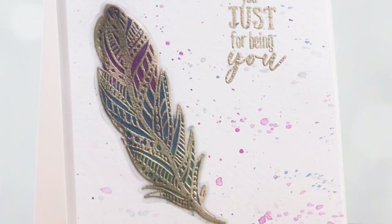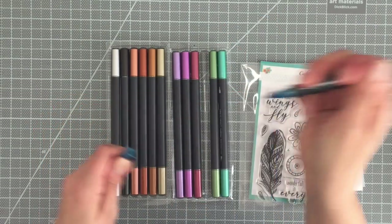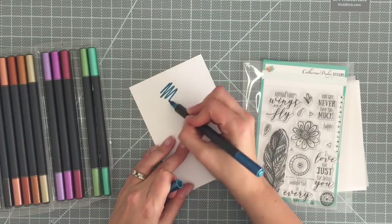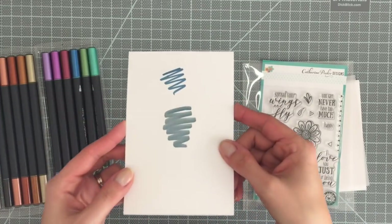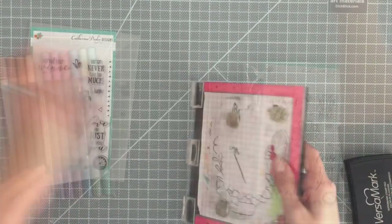Hey everyone, Chrissy here for Spectrum Noir, and today I'm going to show you how to use the metallic markers on vellum. So you can see these markers — they have two ends. One end is a little bit thinner than the other, and you have more of a brush tip on the other end. Look at how beautiful and sparkly they are. I love them so much. That was the blue topaz.